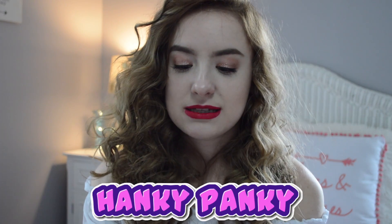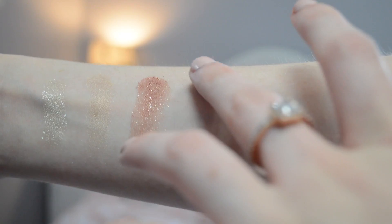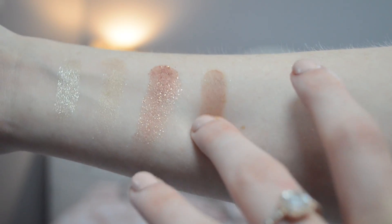Hanky Panky is a matte neutral color that I got, and this is a really good transition shade. I did use it as a transition shade today and it worked really well whenever I was building my other colors on top, so it wasn't patchy — it made it look really good with the other colors.